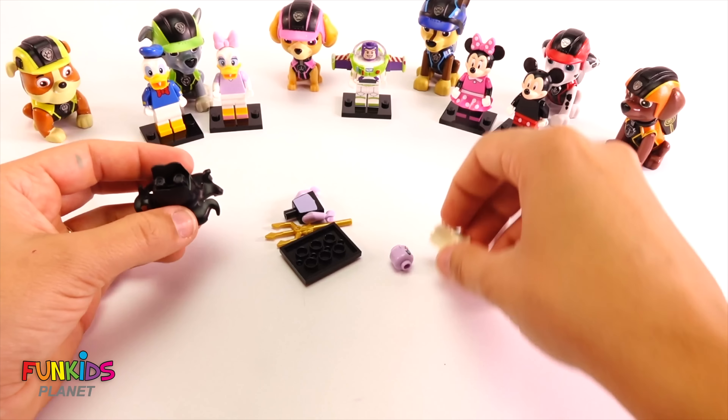Oh my gosh — perfect. We just got Mickey! That's perfect, we got Mickey. Oh my goodness, look — we got Mickey, and he's gonna go with Minnie. We gotta mark that one off. Look how cute. Let's open up our next one.